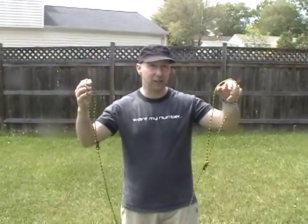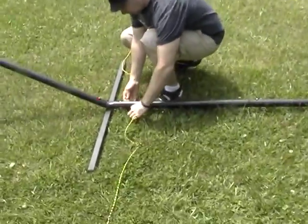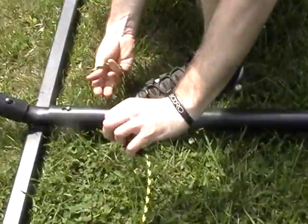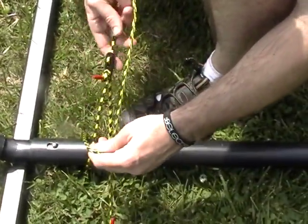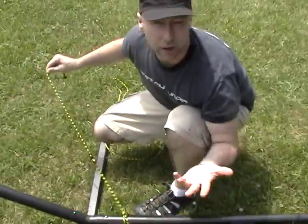So today we're going to focus on attaching the mojo straps. First, bring it down to the bottom, the base of any hammock that you have. You slide the mojo strap through and then it's secure. Do the thing on both sides.